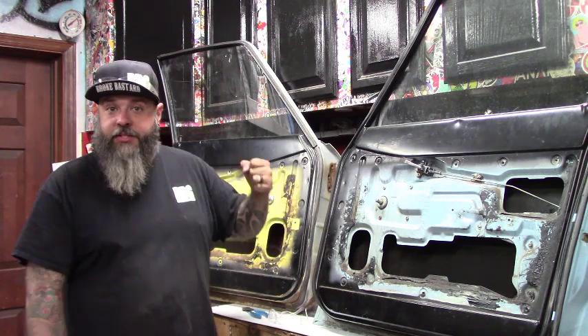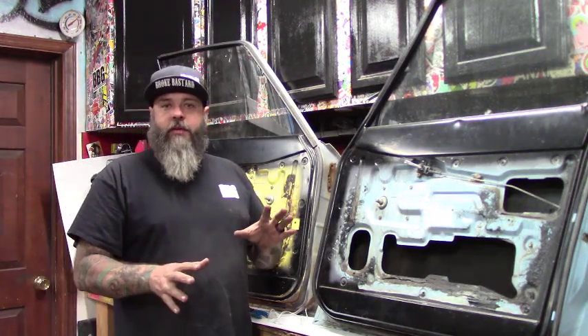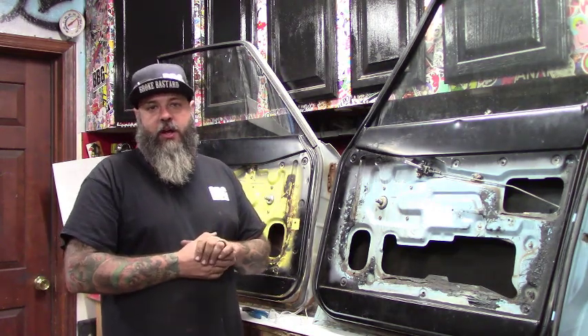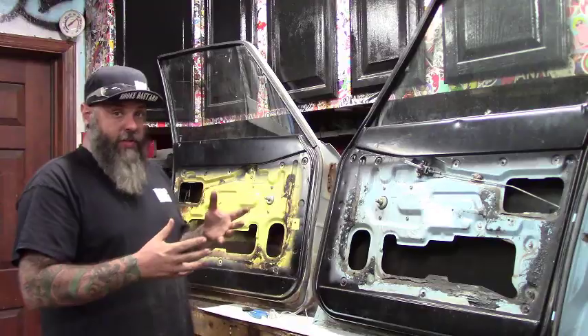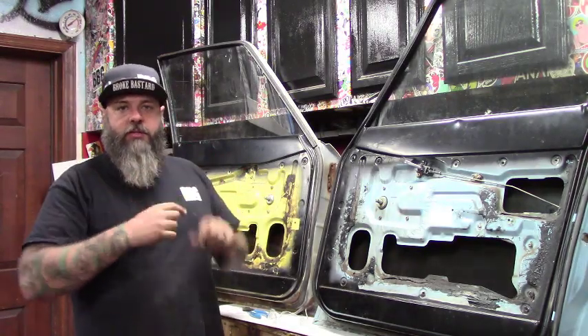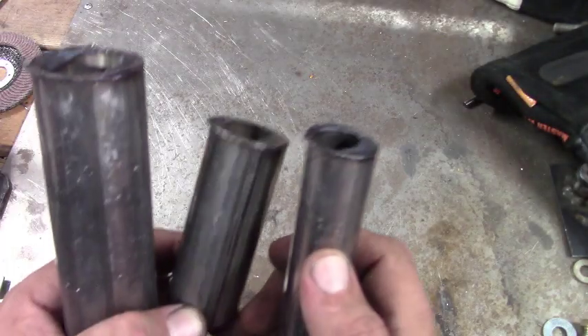We're going to do it right now — we've got plenty of time for this year, so let's go ahead and get the last few things done. These door handles that I want to make: we need to make up the handle, the pivot mechanism, and everything to bolt to the door. Let's get to it.